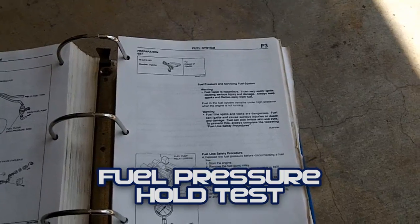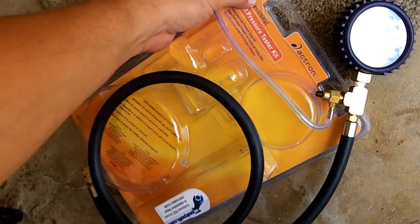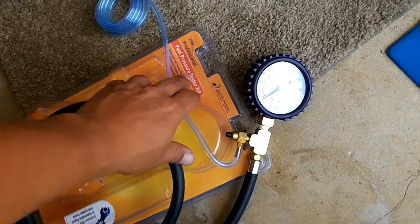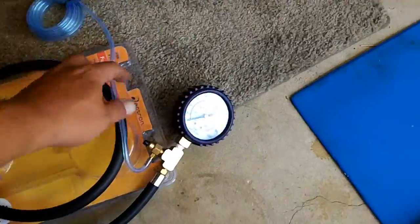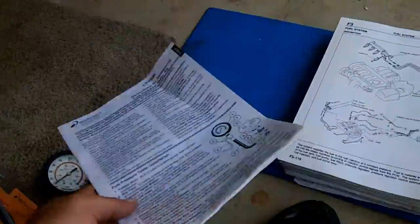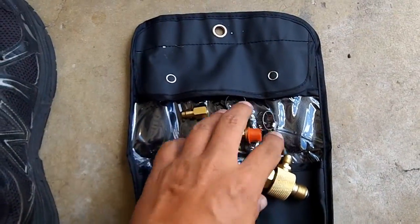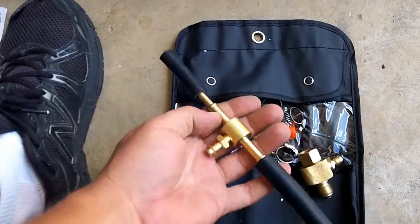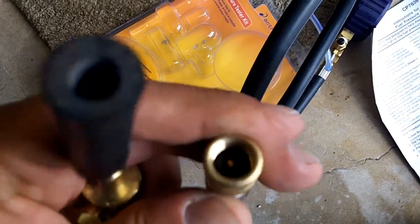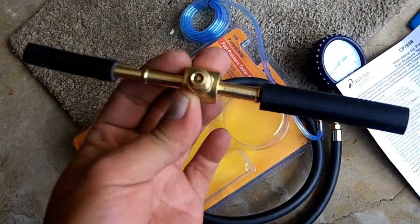Today we are going to be doing some fuel pressure testing. This fuel pressure tester is an Actron CP7838 Professional Fuel Pressure Tester Kit. It comes with this hose, this bleed-off hose, a nice booklet, T-valves, and for the Mazda 626/MX6 Probe, the only one you're going to need is this. It comes with a Schrader valve that goes on to the end of this and connects up — a really easy connection so you can just install it once and leave it in the car.